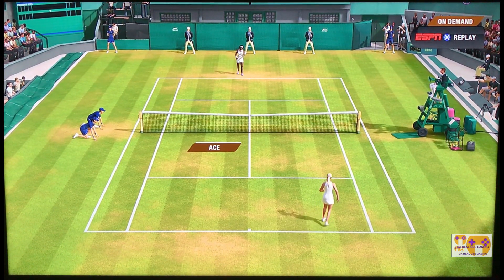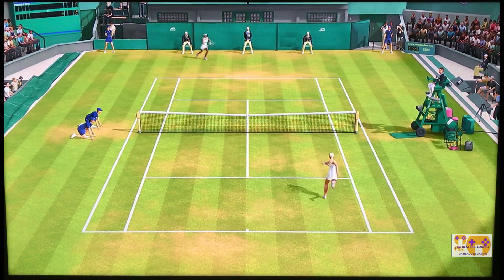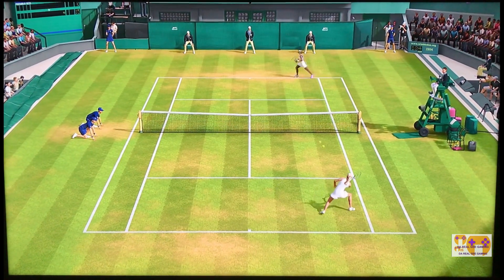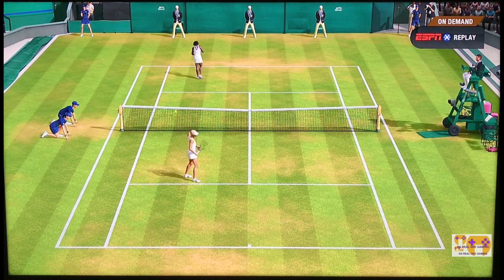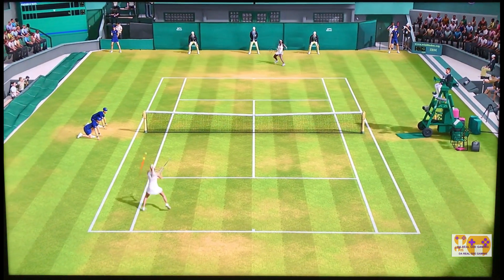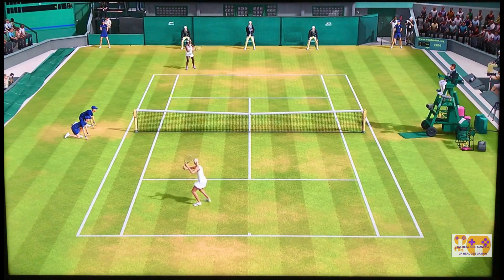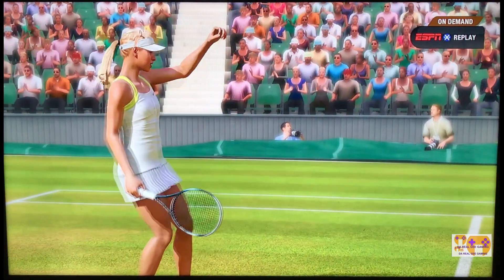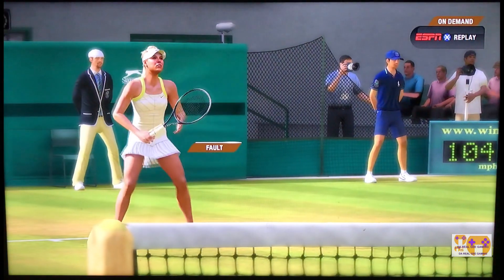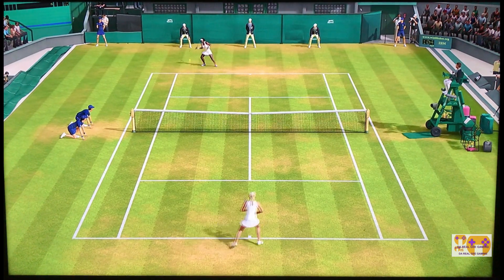This is a fantastic game. Why should you hit the ball to the side? It's easier to hit the ball standing there when you know it's coming than it is when you're on the full run. So you've got to test the opponent right away to see what they're capable of hitting on the run, and secondly, what type of fitness level they have.